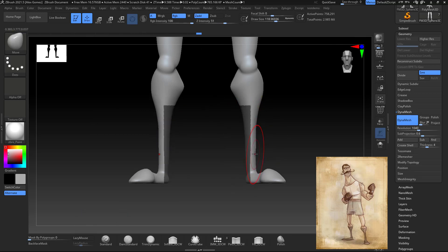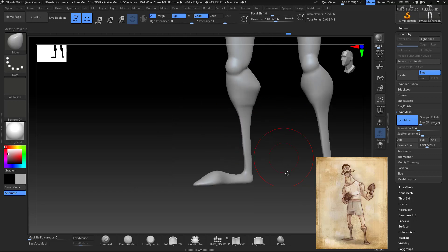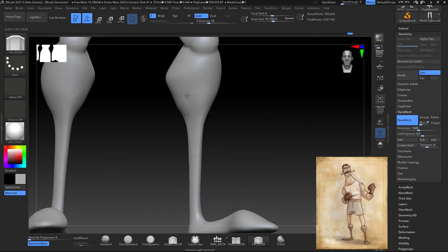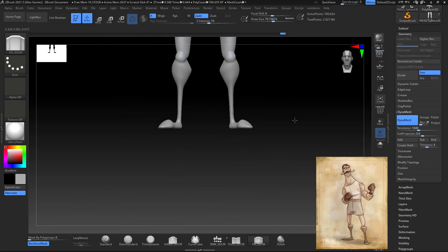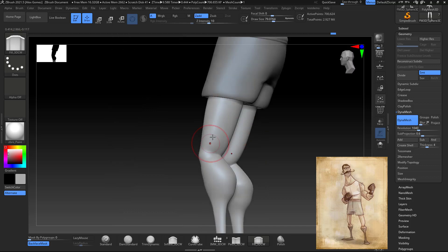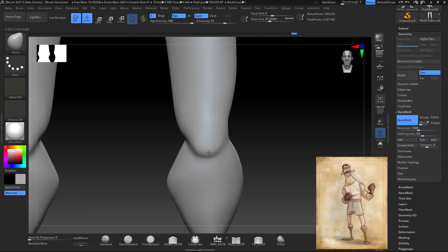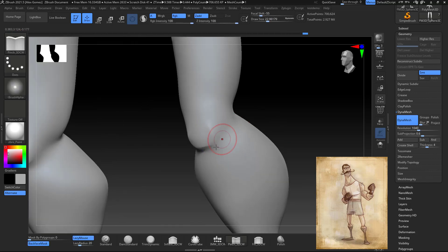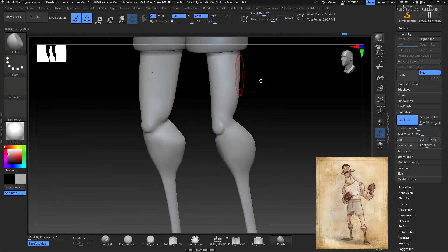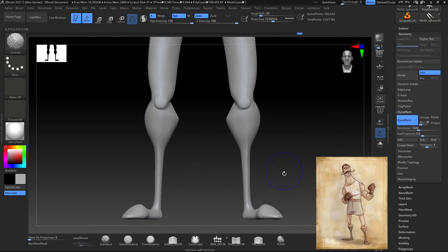I move to the legs — that part of the legs was really thin. What I did was masking out half of it, moving it, then masking out the other half and moving it inside so I can get that really thin part of the lower leg. I keep adding volume with the Fill brush or Clay Buildup, polishing as well. I move to the knees and define them with the Pinch brush.